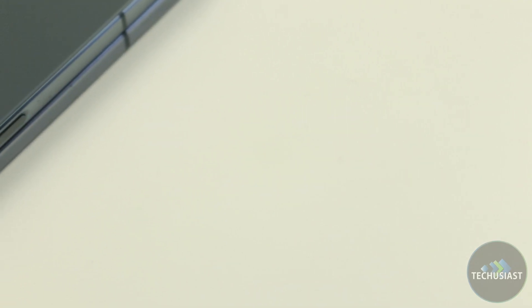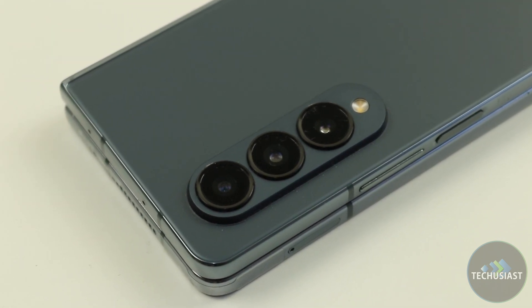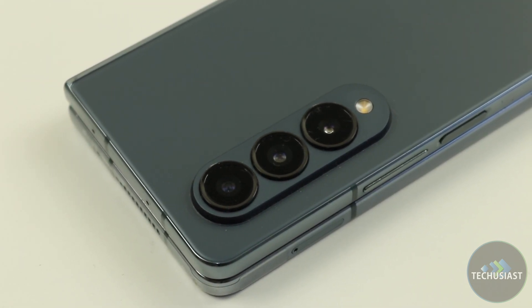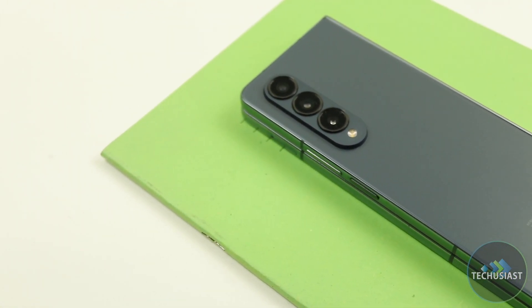Overall it's a pretty solid camera setup, and while it won't be as amazing as the Google Pixel 7 or the new Galaxy S23 Ultra, it's more than capable of capturing your important moments. I'm very happy with the performance of the camera and I'm excited to see future improvements on the next foldable flagship.